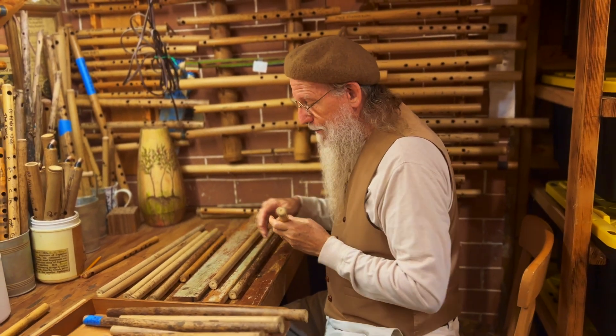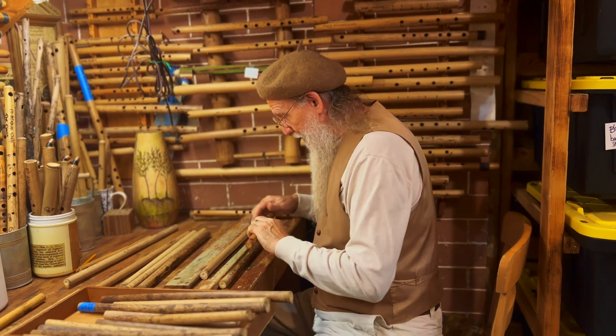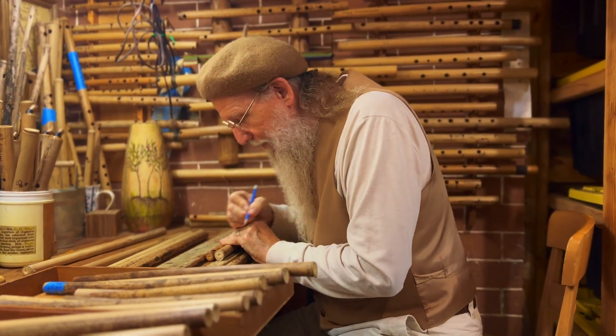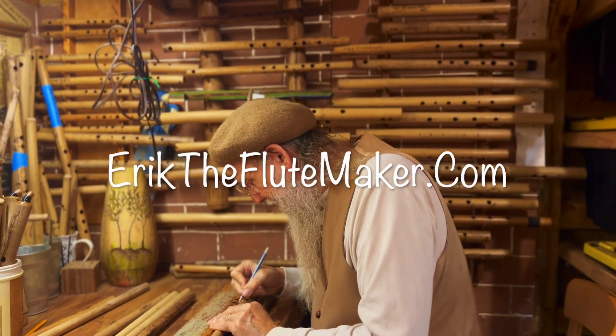So we are going to have a neat little sale, and here we are preparing for it right now. Hope to catch you in the future at erictheflutemaker.com.